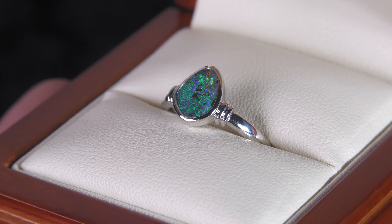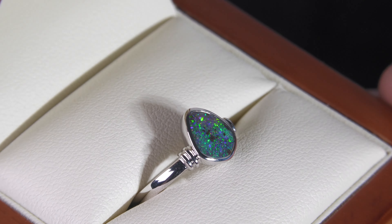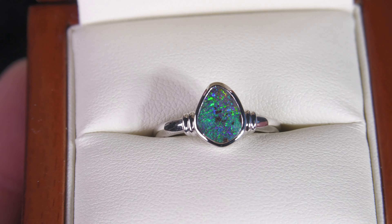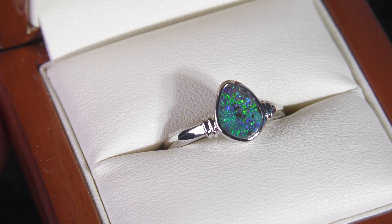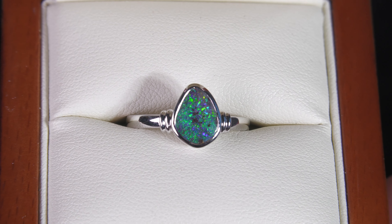Boulder Opal forms inside large ironstone boulders and we've just removed one side leaving the opal attached to the back. A little bit of ironstone in the middle creating like these little islands just amongst the colour. Beautiful.